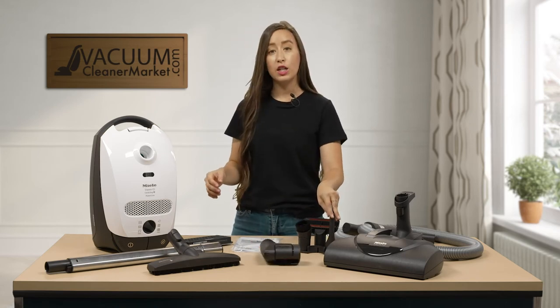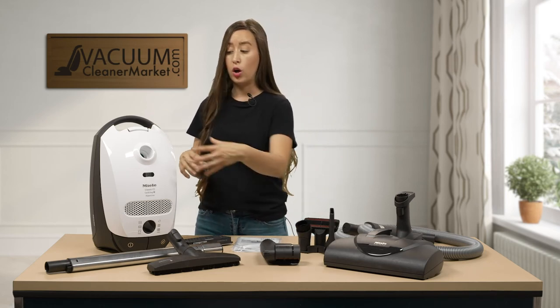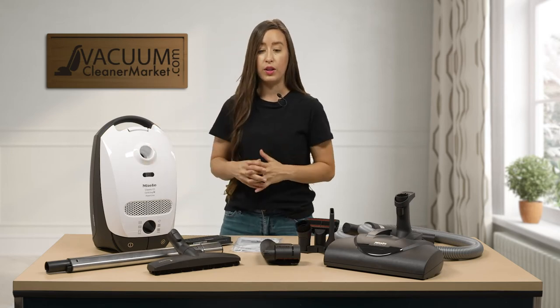The three cleaning attachments that this model comes with are stored on the outside of your canister — they clip to your hose, so when the hose is attached they'll just ride along and glide with you.